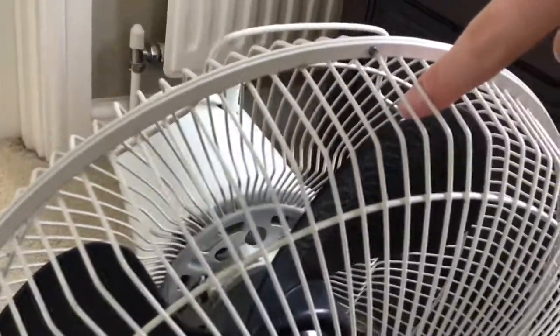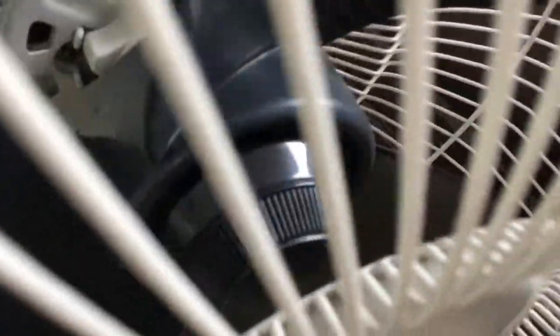If you look at the grills — not finger-proof at all. This one's a bit. That's what holds the blades on, and if you look, that is what holds the blades on with that fan.